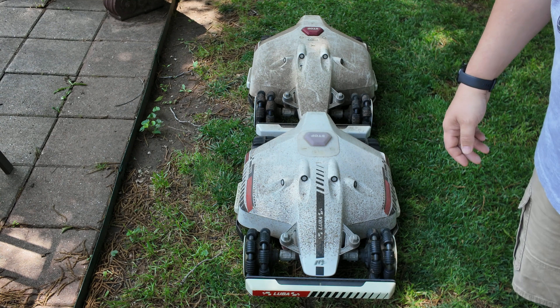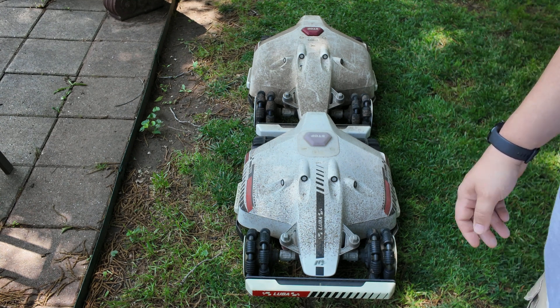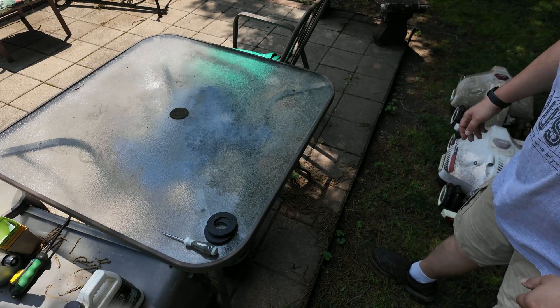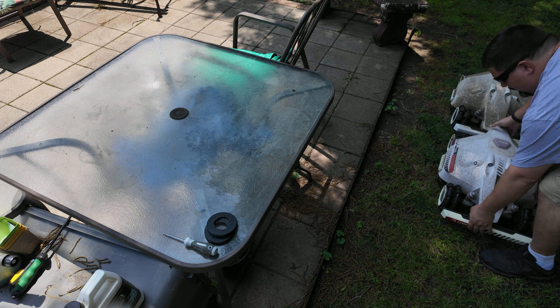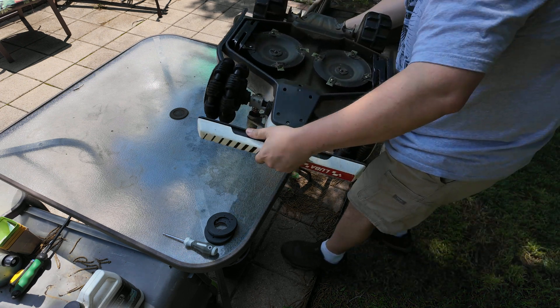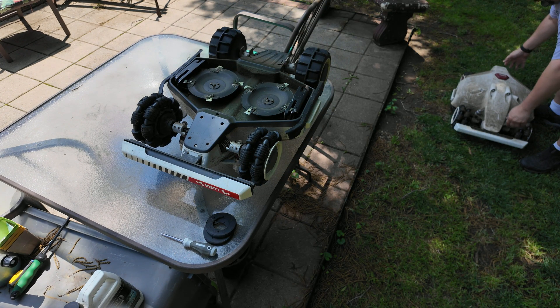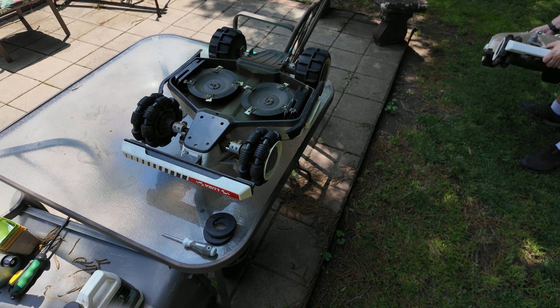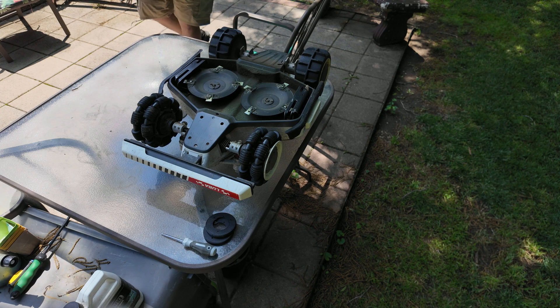Look how dirty these guys are. It hasn't even been a week since they've been cleaned. Let's get their heavy butts up on the table. We'll put the 3000 up first since this is the one we're most interested in. We'll go ahead and throw the 5000 up there too so I can show you how it's doing after a few weeks of working with my modification.